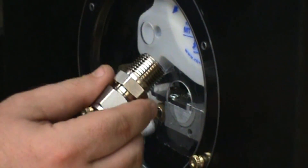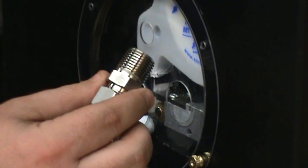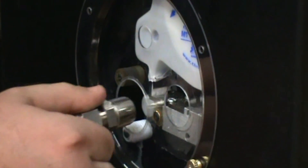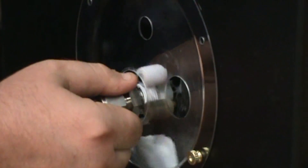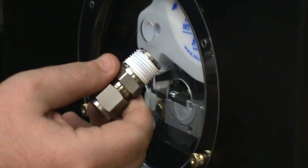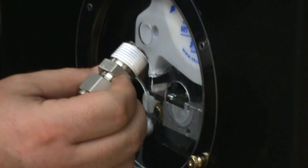The automated process prevents shredding of PTFE tape into critical systems by consistently starting to tape one thread back from the fitting end. The rollers drive the PTFE tape deep into the thread root, ensuring a leak-tight seal.